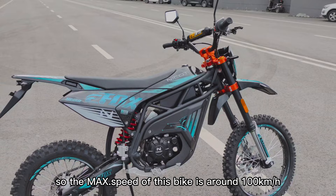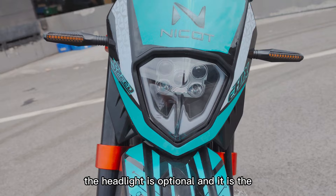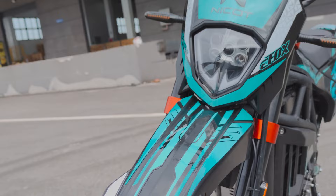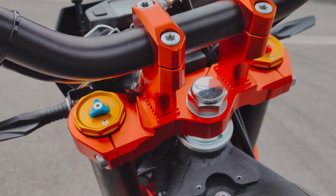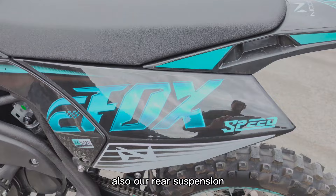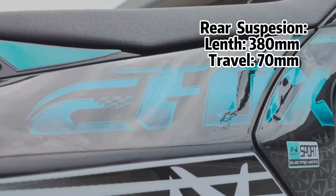The headlights are optional — the price difference is 60 US dollars. It is a five-bulb LED setup. You can also check the shock absorber — this triple clamp is CNC machined and you can choose the color you want. It also features double adjustable shock absorbers.